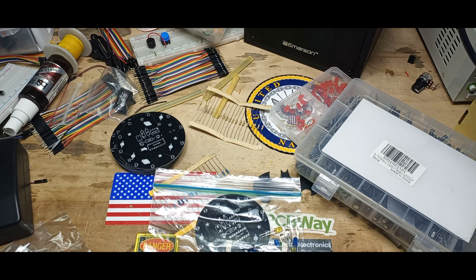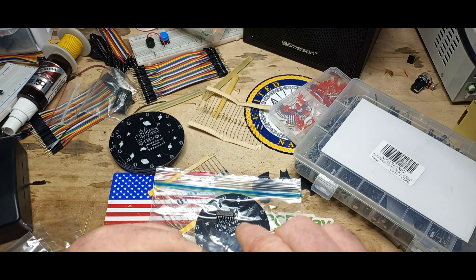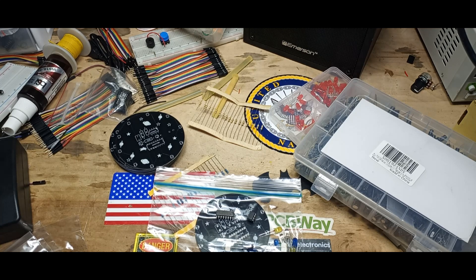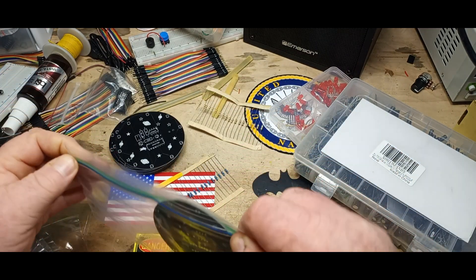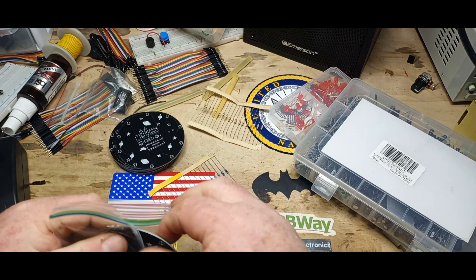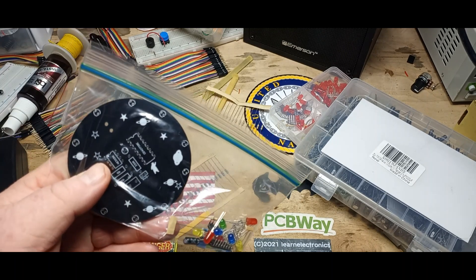We're going to need some ICs — yes, indeed. A CD4017 and a 555 timer. Now we can put them in the bag and seal it up. That didn't go well — but it works, I've done it on five of these. You've just got to line everything up properly first. Everything fits just lovely, and we can put it in a post office mailing bag. That's the plan anyway.